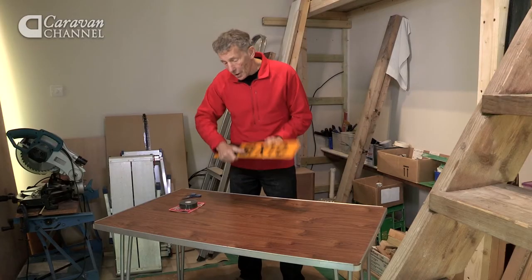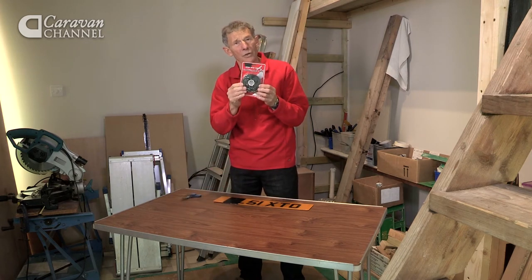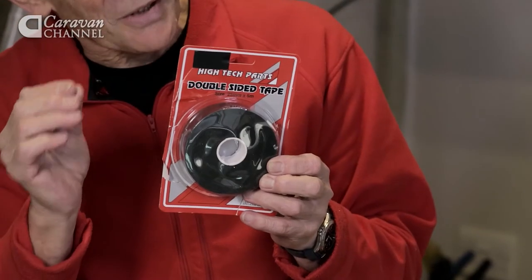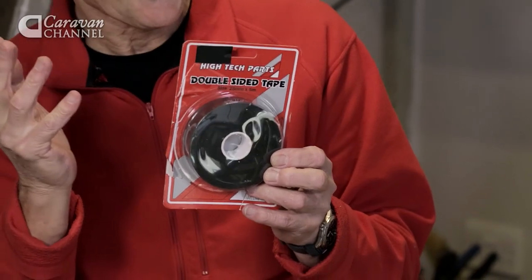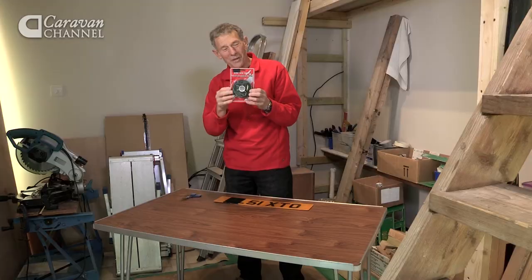So what you purchase is a high-tech double-sided industrial tape. Don't get it mixed up with the two-sided tapes that you buy in stationery shops for office purposes.